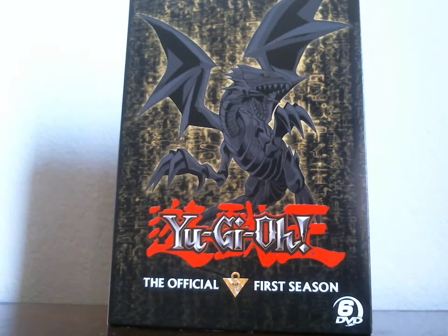Hey everyone, the original season of Yu-Gi-Oh! has been re-released on DVD thanks to Cinedine. It contains all 49 episodes of the first season.